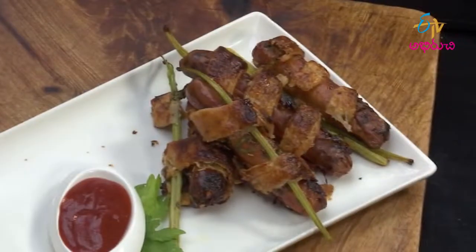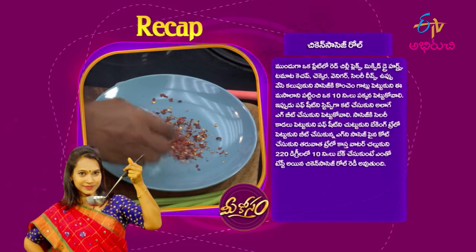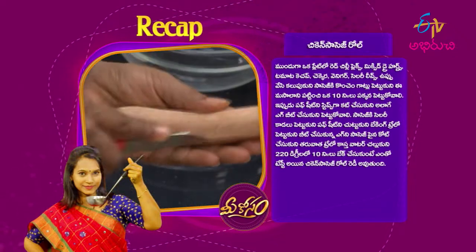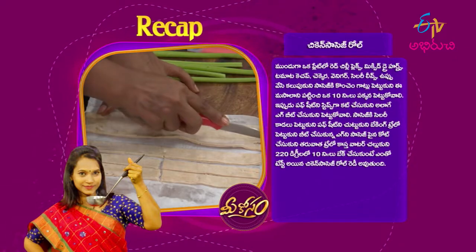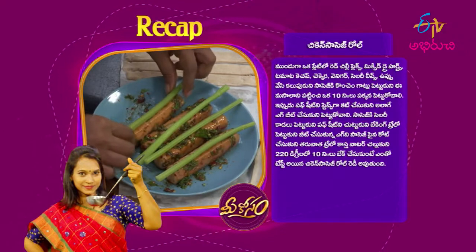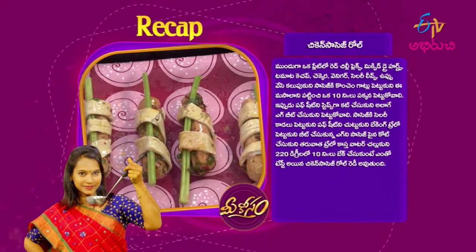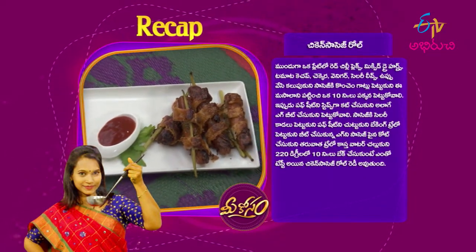Serve the Chicken Sausage Roll with tomato ketchup. Place it on a plate and garnish with red chili flakes, mixed dry herbs, tomato ketchup, vinegar, and celery leaves. To recap: marinate the sausage, cut strips and coat with egg, roll in puff sheet, place on baking tray, and bake at 220 degrees for 10 minutes to make a delicious chicken sausage roll.